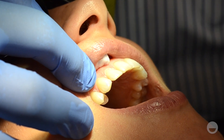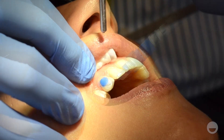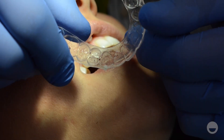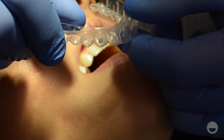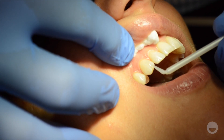Use the acid to etch the tooth wherever engagers will be bonded. Don't etch the entire facial side of the tooth. Thoroughly rinse off the acid. We recommend using low heat to dry the tooth. Fill the engager voids about two-thirds full with the paste type composite first, and then top off the final third with flowable composite. Apply the bonding agent to the etched tooth.